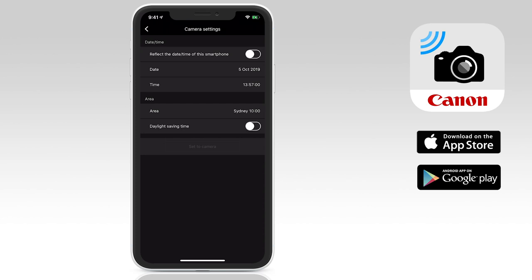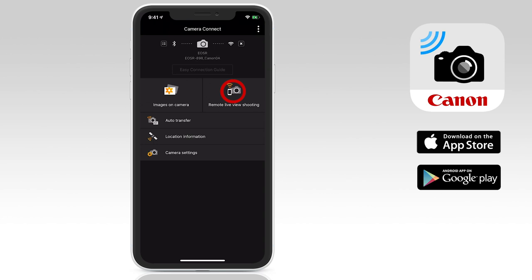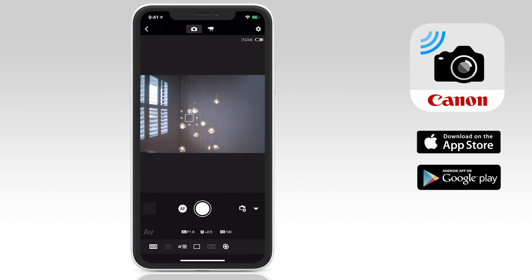The last option is camera settings. Here you can get the camera to reflect the date and time of the smartphone. Next up, we're going to take a look at the remote live view shooting mode, which is an incredibly useful tool that lets you use your smartphone or tablet to preview images and video as you're shooting and even allows you to change the controls on your camera. To do this, tap on the remote live view shooting icon.